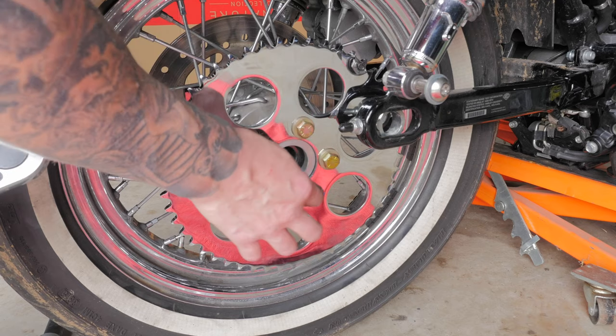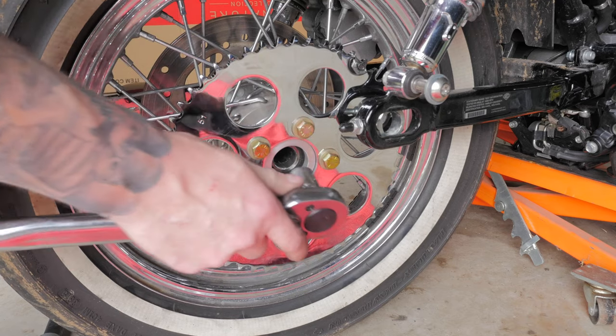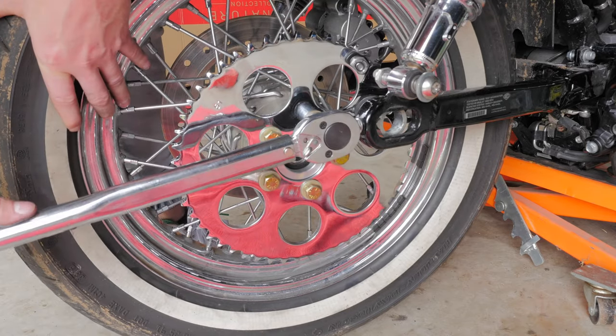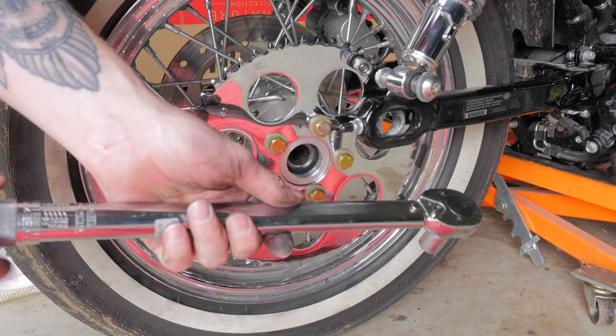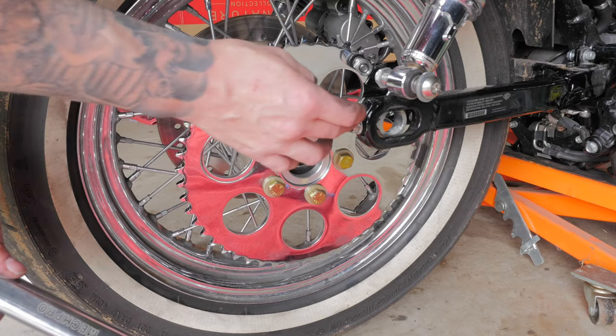You want to torque these down in a cross pattern. The manual calls for them to be first torqued down to 60 foot-pounds. Now they're all torqued down to 60 foot-pounds, I've just got to adjust the torque wrench to 80 foot-pounds and then go over them once again.